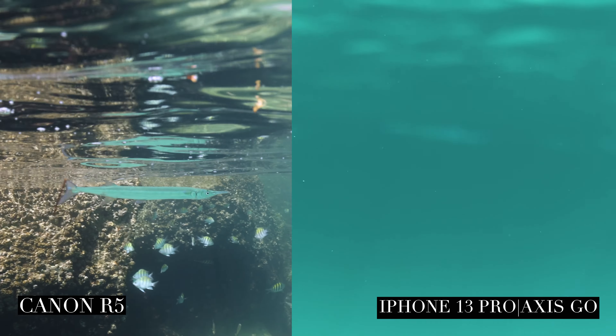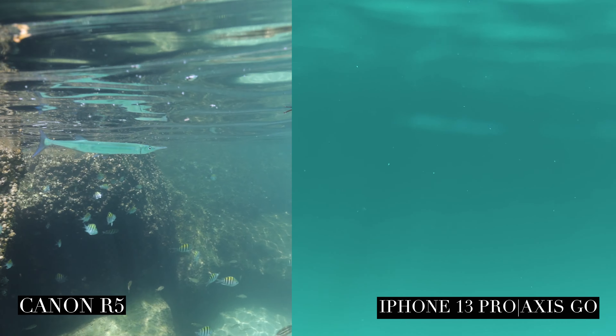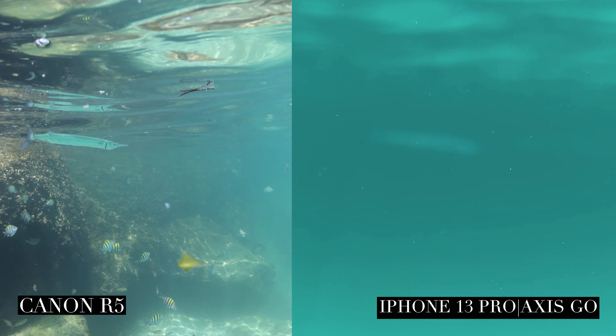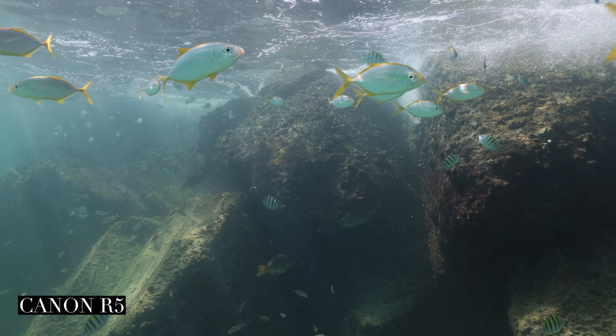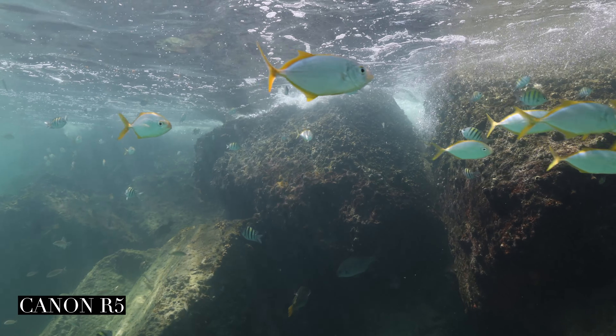A huge plus for the iPhone 13 Pro is the cinematic feature. It lets you get shots that look like a DSLR because it has that shallow depth of field. I think that's a really nice feature.